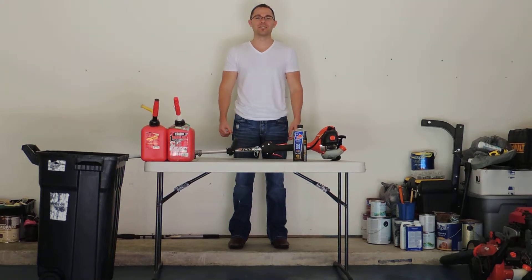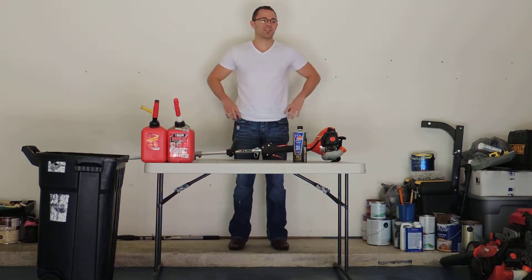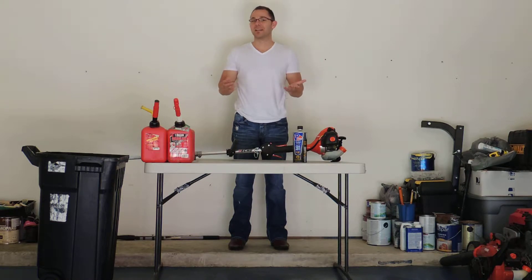Today I'm going to teach you how to winterize. You're probably asking yourself, what does winterizing mean to me? Winterizing is a process of preparing your outdoor power equipment for the downtime in the winter months to come. I'll also explain the significant important benefits of winterizing this outdoor power equipment. So let's get started.